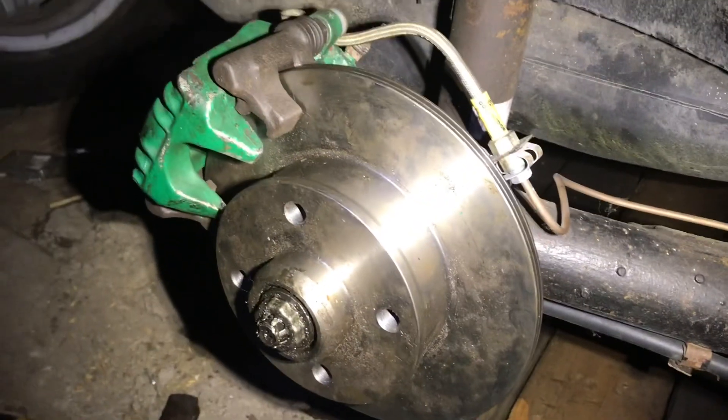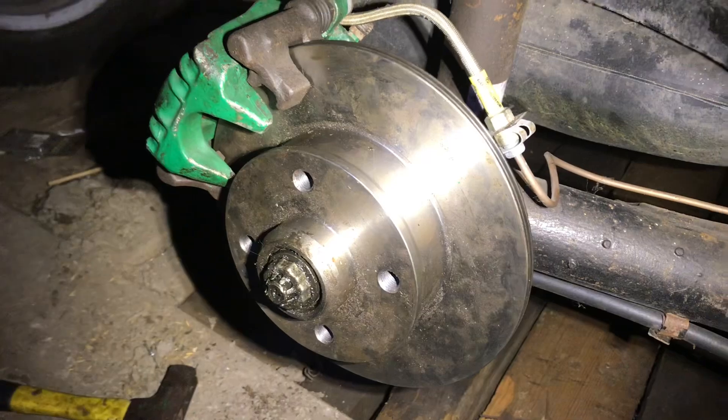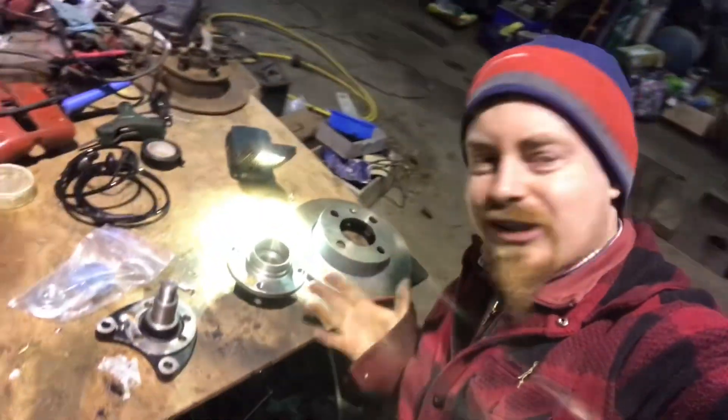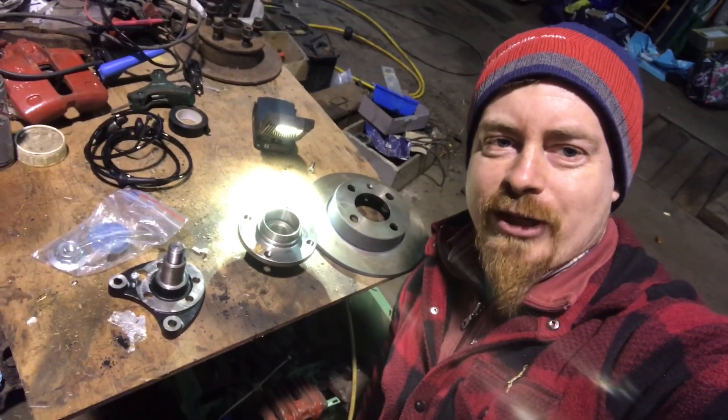So I've just had to replace my rear brakes with brand new rear brakes. I was thinking there must be a better solution than these tapered bearings — and there is! So we're going to install these Polo 6N2 ball bearing hubs and brakes.